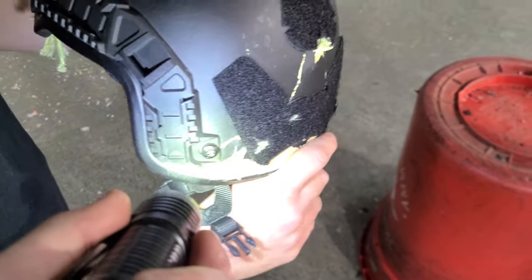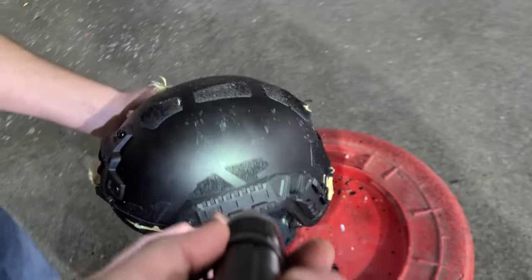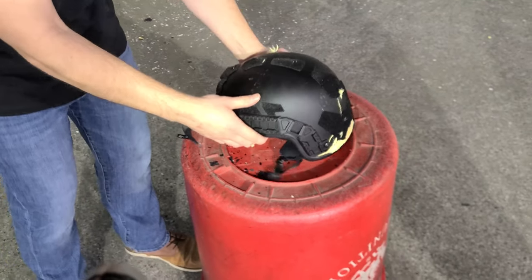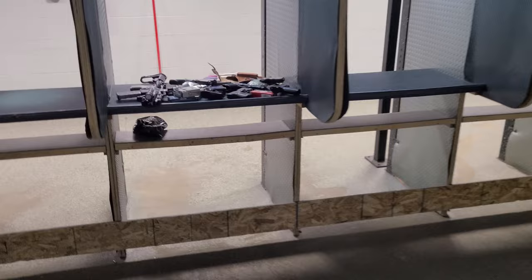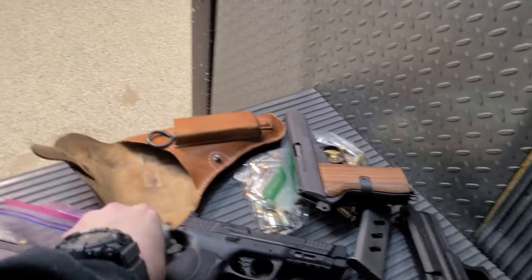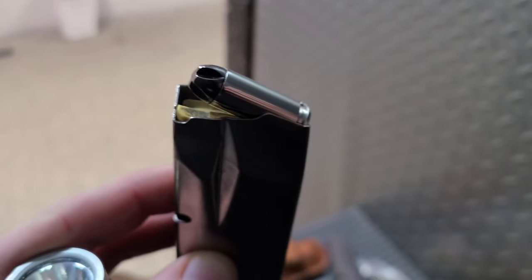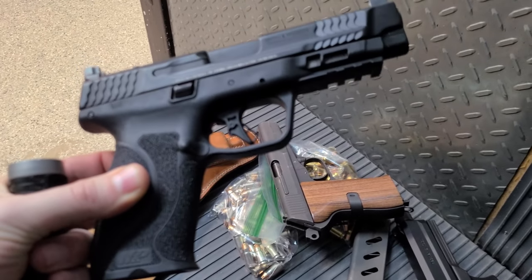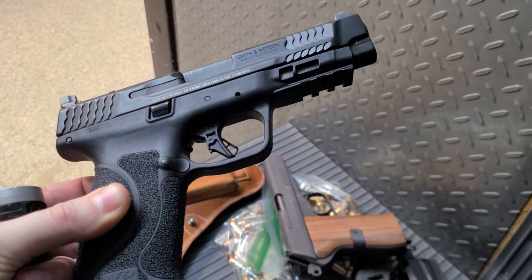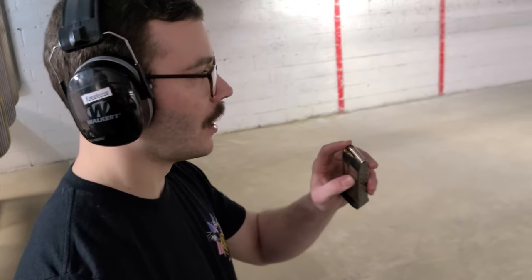I'm curious to see how this modern helmet holds up. Next up: 10 millimeter extreme penetrator from Underwood out of a Smith & Wesson M&P 2.0. Another one of those screw-tip solid copper looking projectiles — it's cooking. These all-copper projectiles tend to do really well against this stuff. This went through the 20-year-old Level 3A helmet.